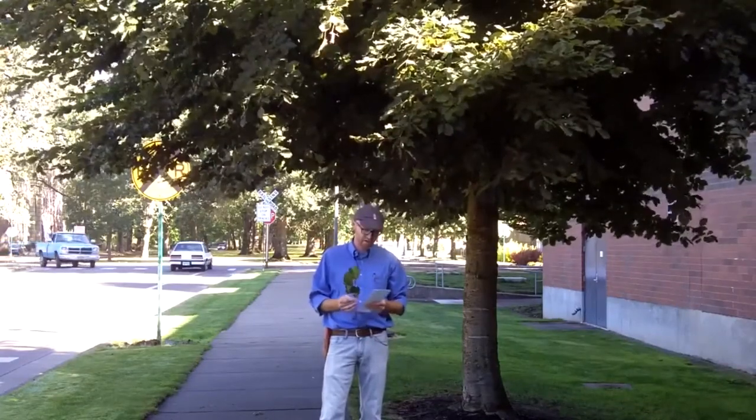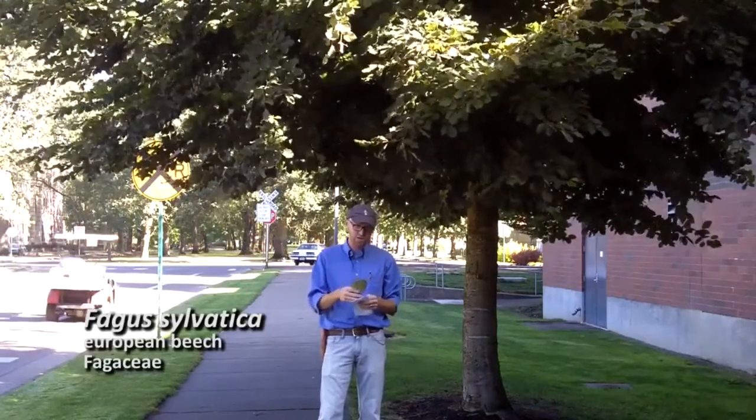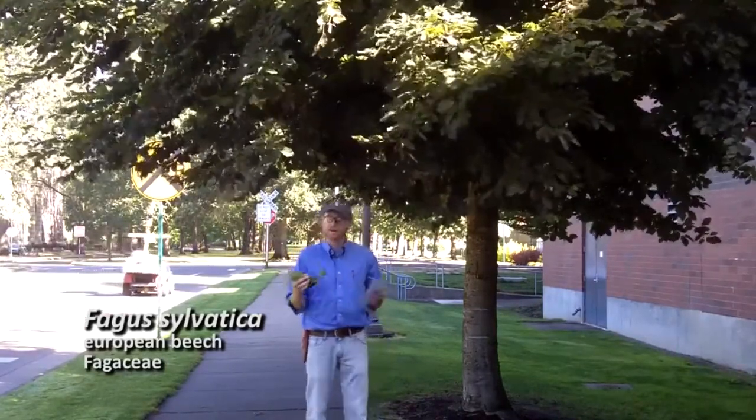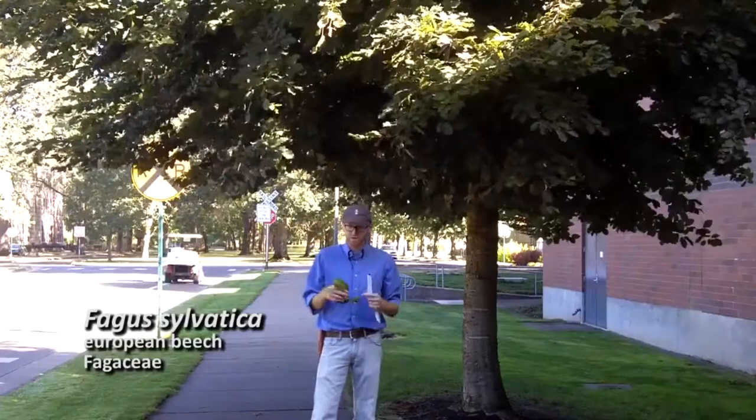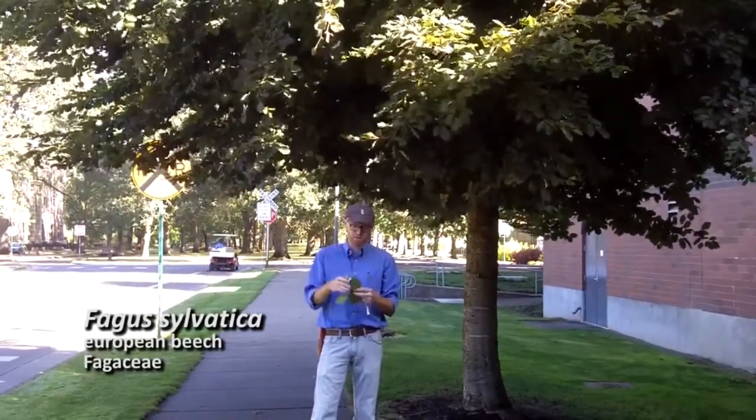Next is number two on your list: Fagus sylvatica. This is the European beech. We're going to do three beeches today — should be no problem to tell these three apart. European beech — a couple of good ways to tell it from American beech.